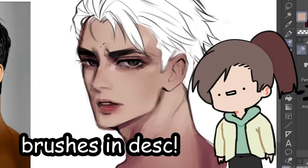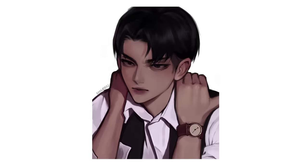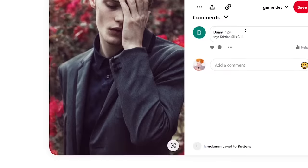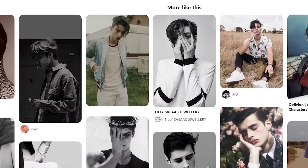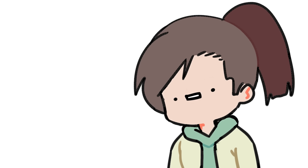Brushes are really important for blending, or basically for anything that you're drawing. Once we got the brushes, we need a reference next. For example, when I was drawing Levi over here, I probably spent more time looking for references than drawing. That's how important references are. I'm not weak, okay? I'm just smart.